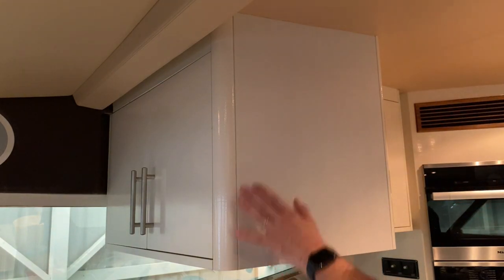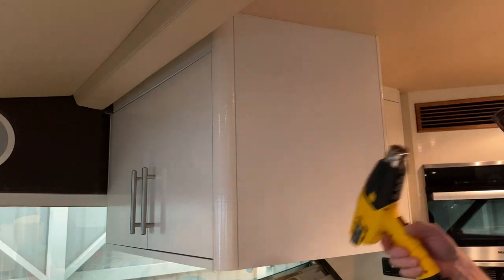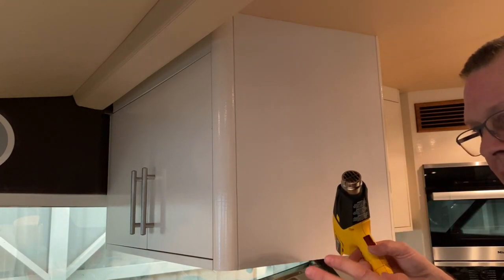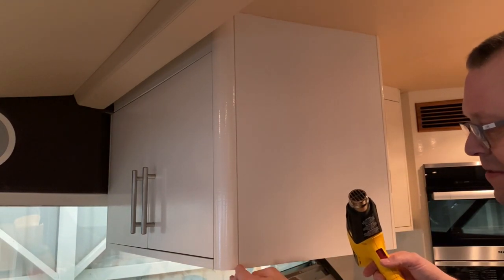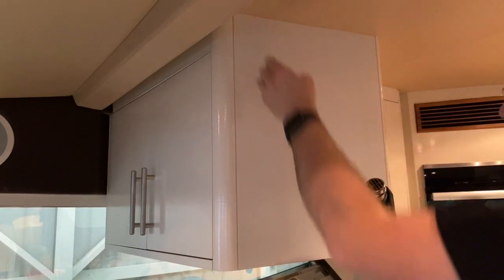For every section I do, I wrap it and post-heat it. What post-heat does is it activates the vinyl adhesive better, and it also forms the vinyl to the substrate better. Post-heating is the best way to make the vinyl stick long-term.